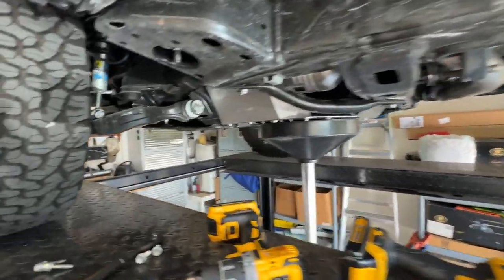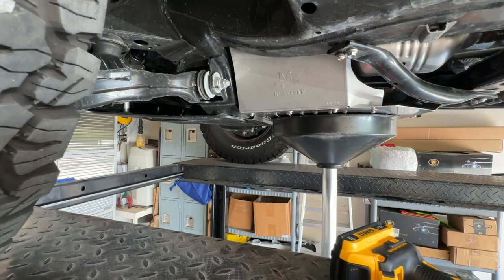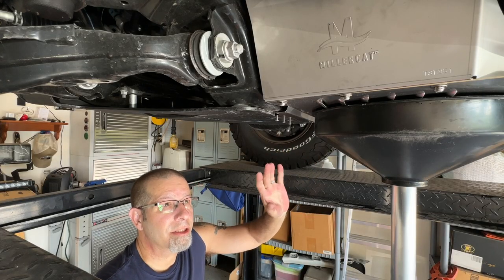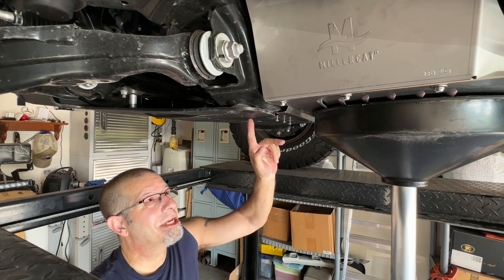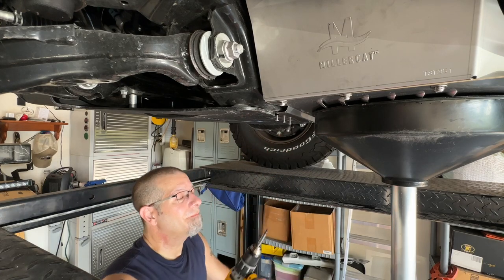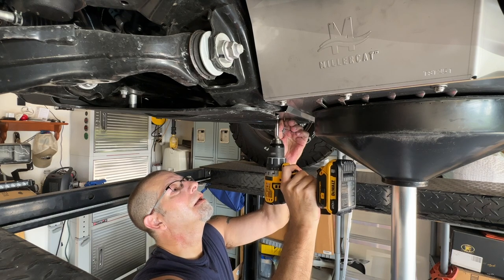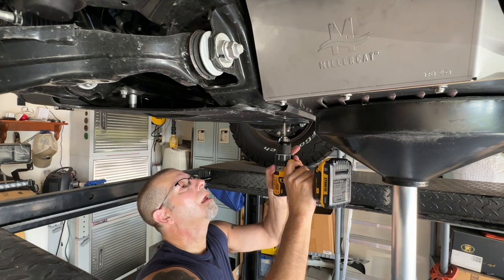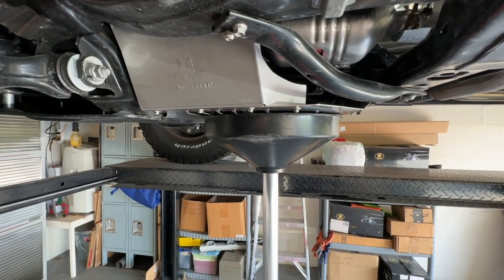Now the bolts in the front — I'm going to have to finagle those a little, but I am confident they're going to go in easy. Got them in. The key here is to find a chair, sit down, make yourself comfortable, and just put them in. This would be much easier if I did not have the skid plate, but it wasn't that bad — took about five minutes to get it in there. But now we just have to tighten it down. I need to get my oil pan out of the way and then go back over all the screws, since I left them all loose just for fitment. Fitment was perfect — everything fit well.